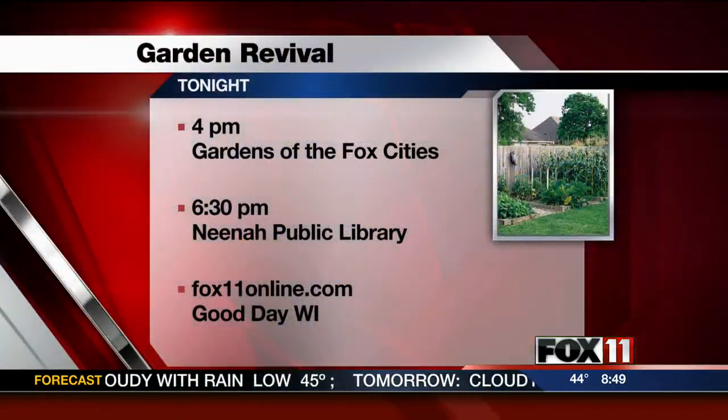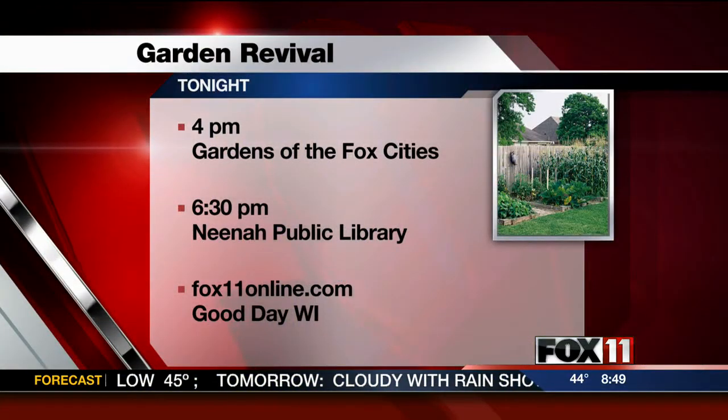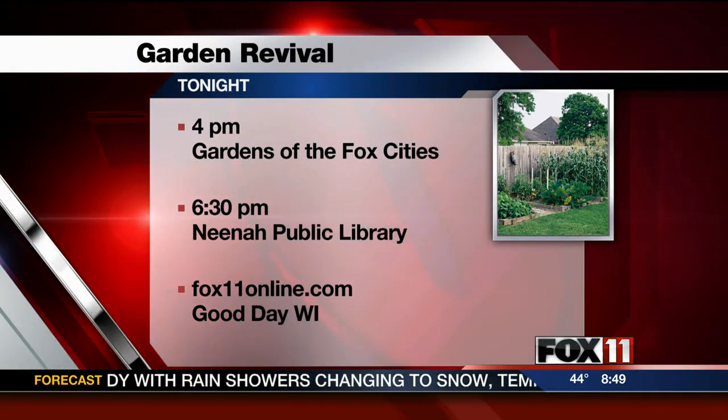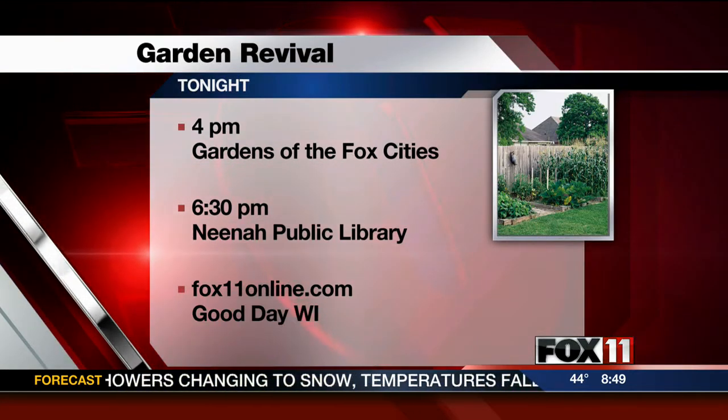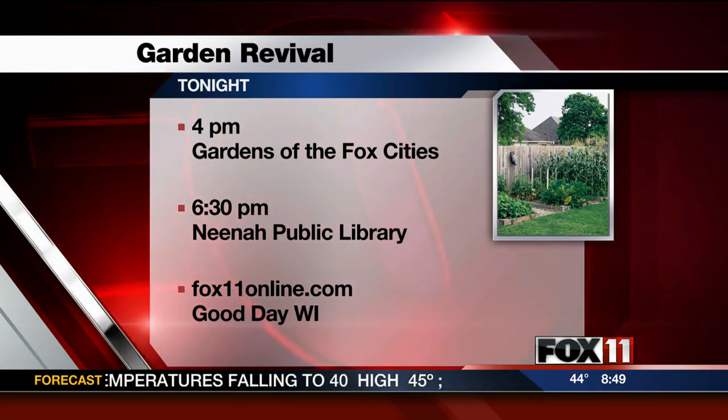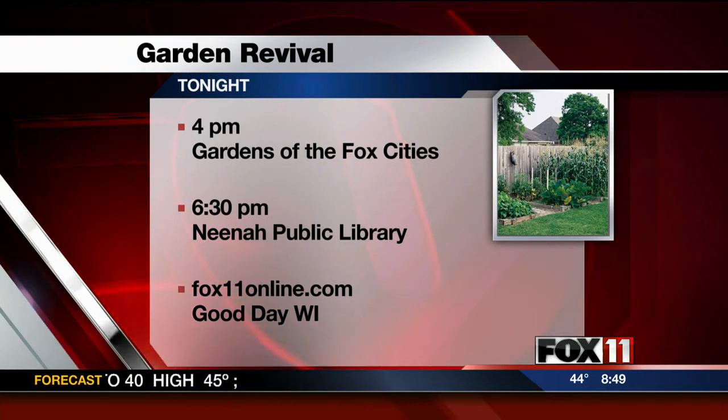Melinda Myers is in town for two appearances: today at 4 she's at the Gardens of the Fox Cities, and tonight at 6:30 at the Neenah Public Library. Come out and see her. For more information, go to fox11online.com and click on Good Day Wisconsin. Thanks, Melinda!